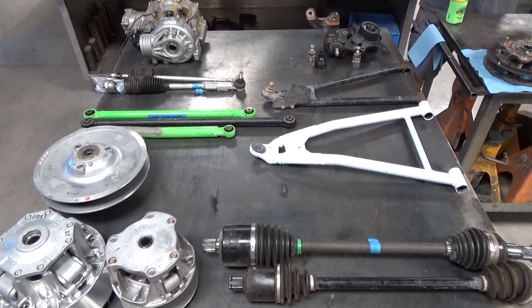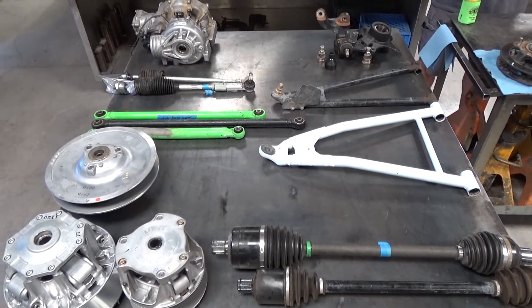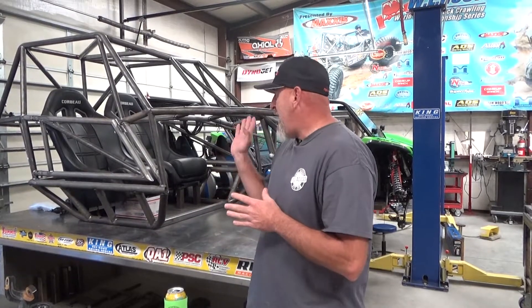Hey guys, Jake from Full Access UTV. Today you're looking at a table of junk and some good stuff. I want to talk to you about one of the last videos we did — basically my background and why I'm picking a KRX to do King of the Hammers with. Like I mentioned at Sand Hollow, I didn't get to drive a KRX, I got to look at the parts and witness them in front of me, so I thought it'd be really cool to show why I'm going to back up my thoughts with this car we're building.